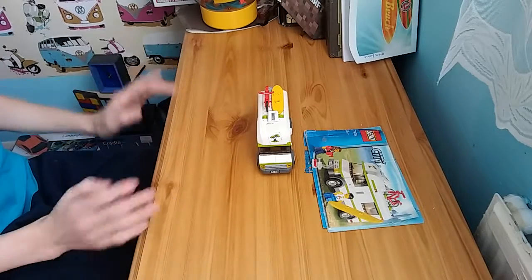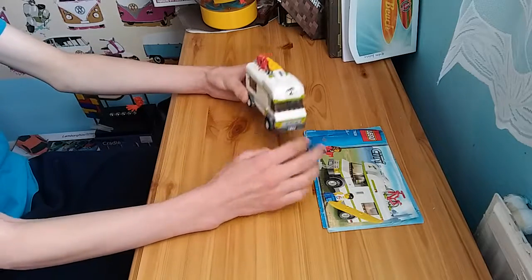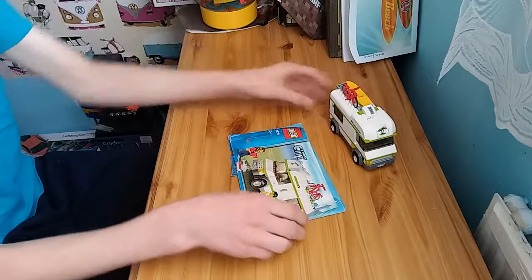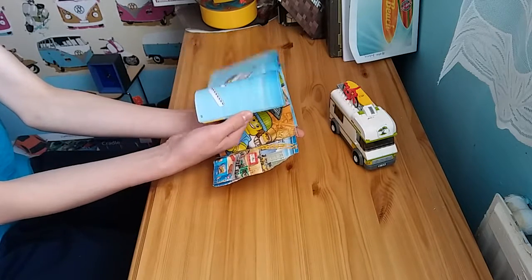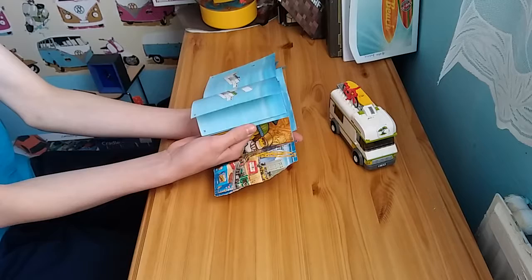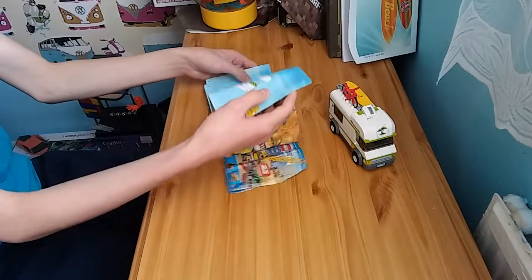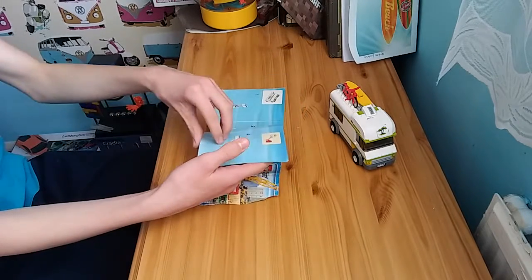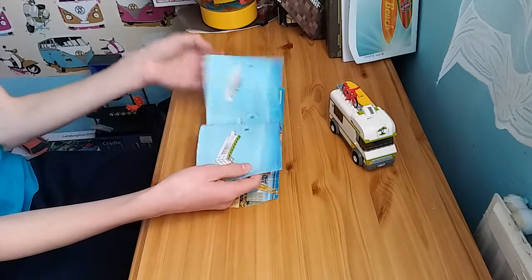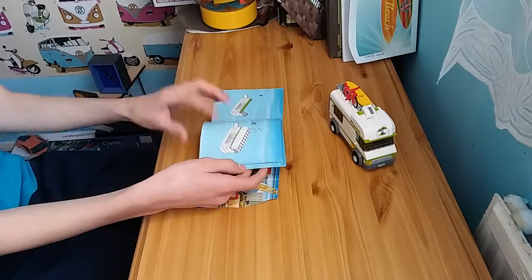That's going to be it for this city set review. You can only be just looking at the box really. I don't have a box for this — I don't have the box because when I got it, I lost it in a caravan. Not this one, the one that I lived in before.